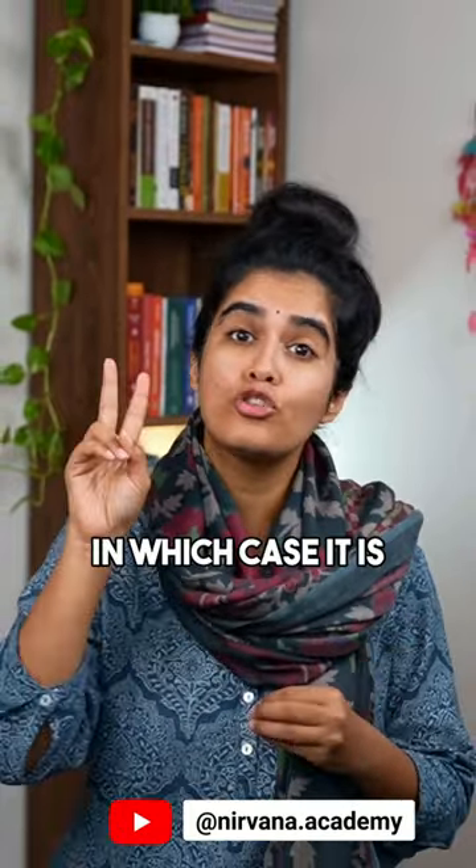Parab Brahma is actually a Samastapada, or one compound word. You may have also seen Param Brahma, in which case it is two separate words, but grammatically Parab Brahma is the most appropriate. The last part is Tasmai Shree.